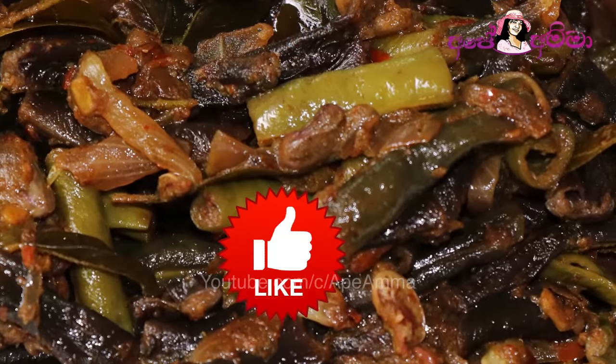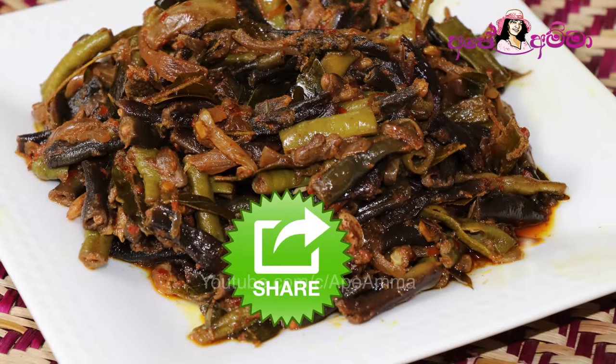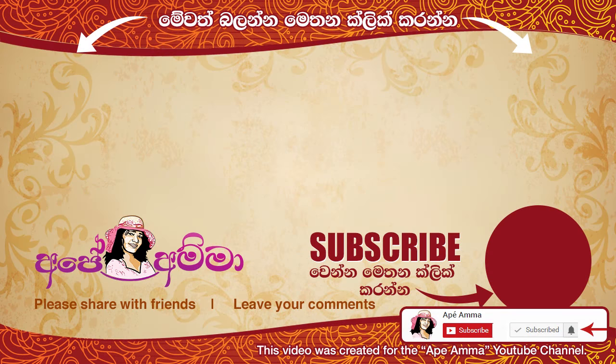Do you like this? Please like this video and subscribe to our channel. Please like this video and share this video. Thank you.